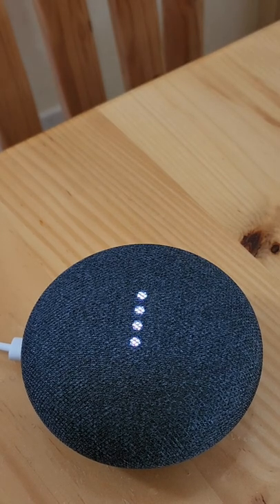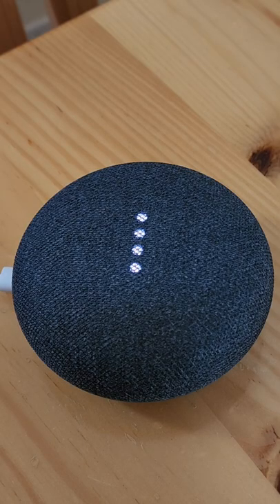Welcome to Google Home. To get started, download the Google Home app on a phone or tablet. And now you're ready to get started.